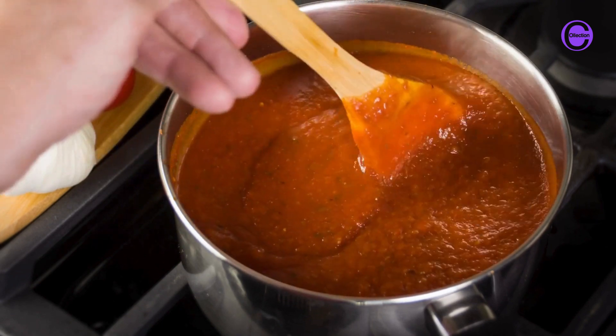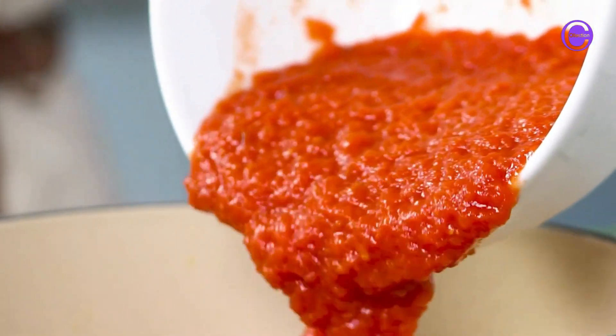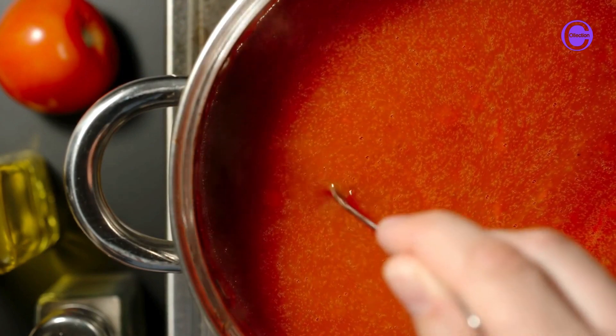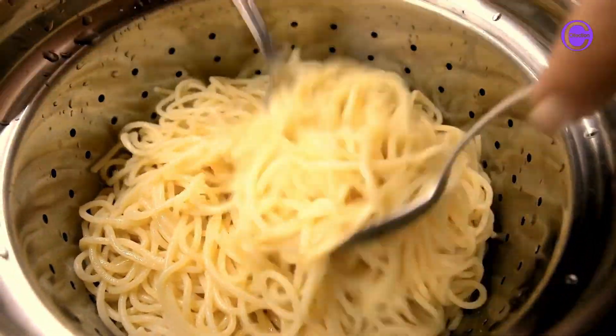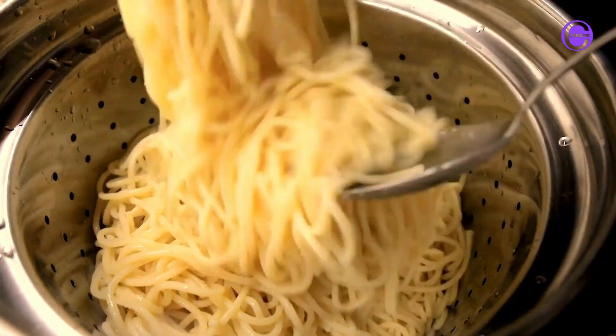If you are using ground beef or Italian sausage, brown it in a large skillet over medium heat and drain off any excess grease. Add the marinara sauce to the skillet and stir to combine. Simmer the sauce for about 10 minutes or until it is heated through.